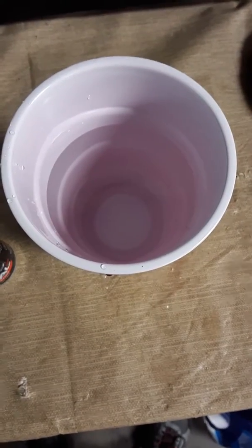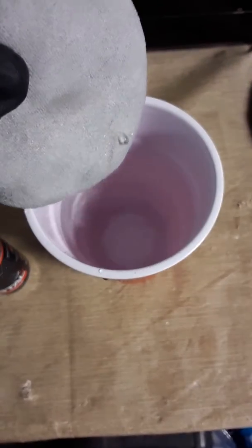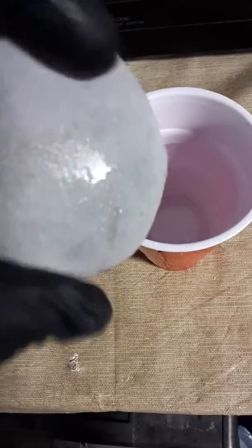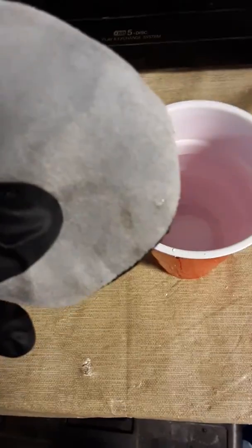Hey, what's up, it's JC over at Dr. Detail Auto Detailing. Got a wax applicator, been doing some ceramic on it. Stick it in the water — boom, look at that, water just beads up on it, doesn't stick, drains nice and dry.